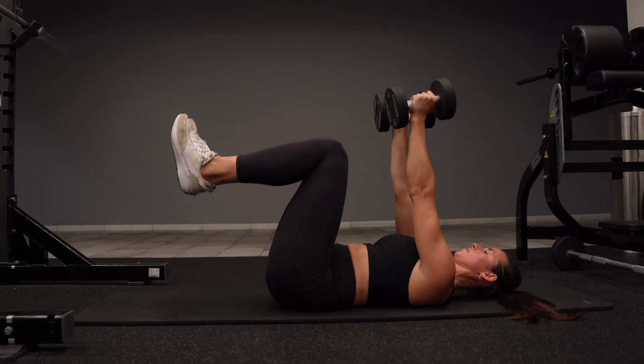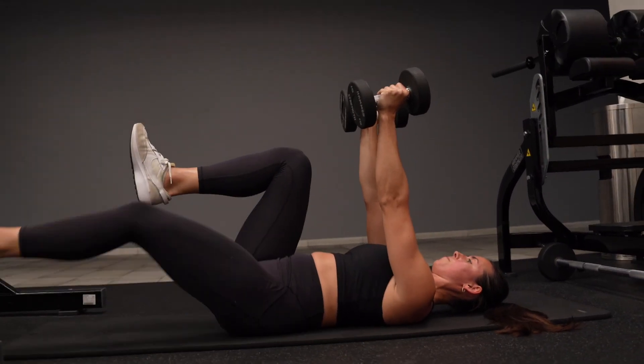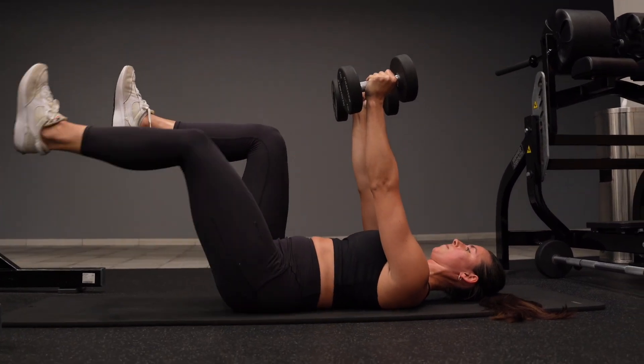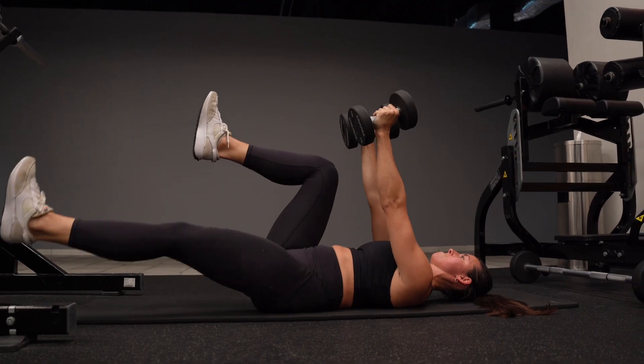Here you can use any type of weight to hold in the air. What I want you to think about is pulling your belly button down to anchor your spine to the ground.